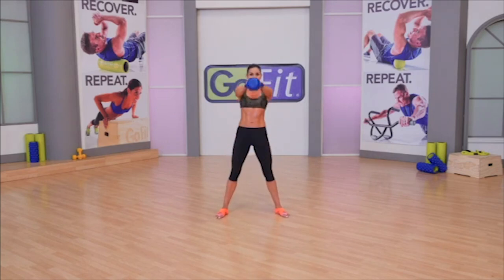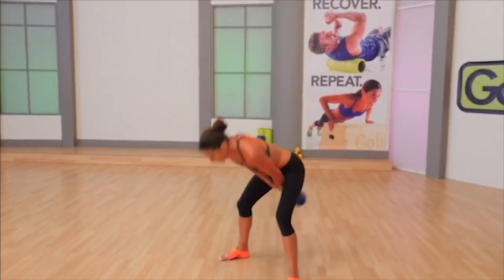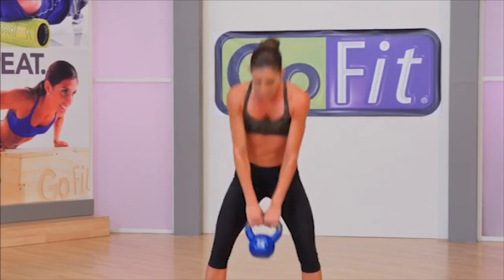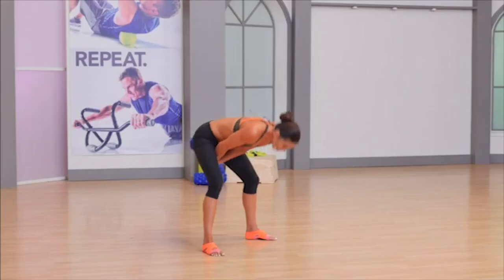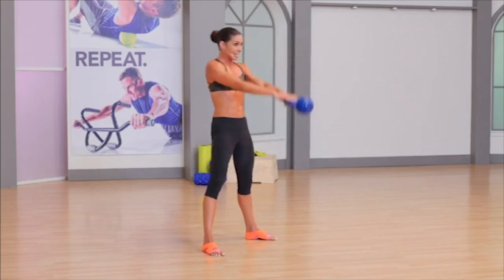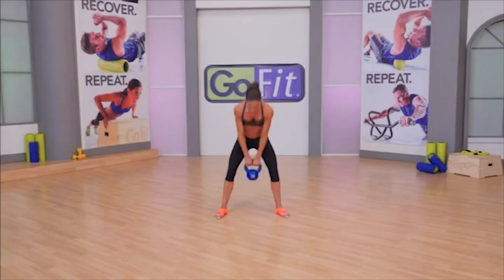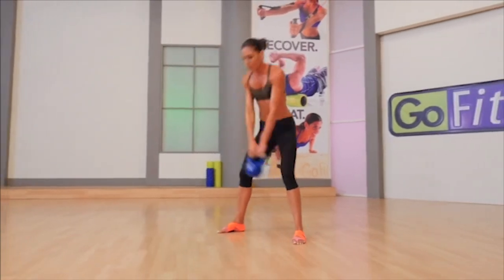Don't be looking up at the television at the bottom of the swing — it will come at a price to the cervical spine, which is your neck. Head and neck stay in neutral spine along with the rest of the spinal column.